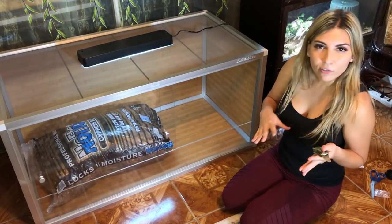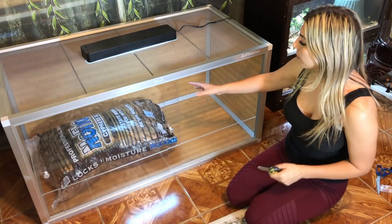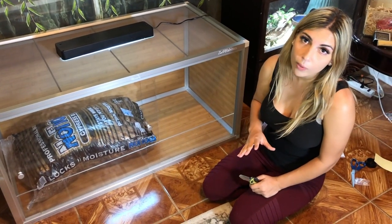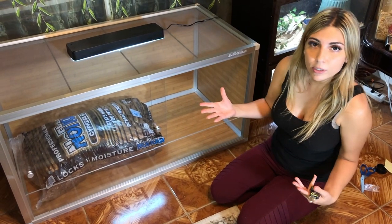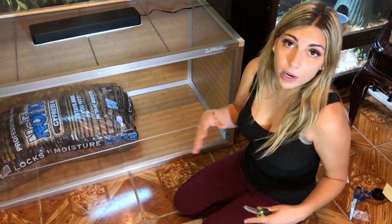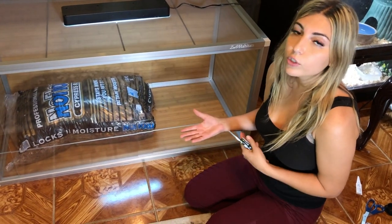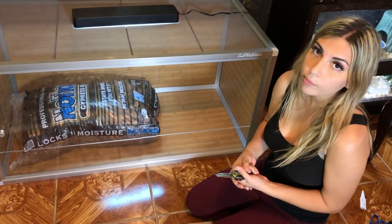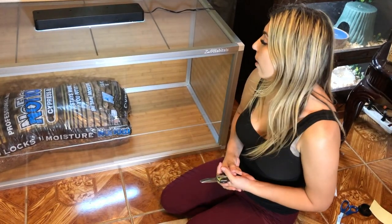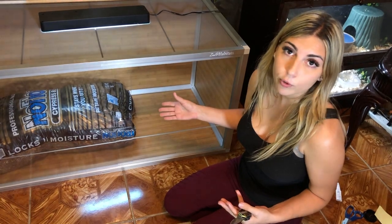For Cypress's habitat I really wanted to go with something natural, kind of like an Everglades theme. So I'm going to put some cypress mulch in and I got some lag plants as well. We usually use aspen — I know some people use paper towel or newspaper. There are a bunch of different substrates you can use, there are pros and cons to every single one. For this one I decided to go with cypress mulch.